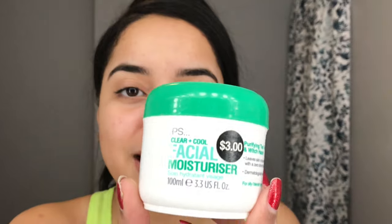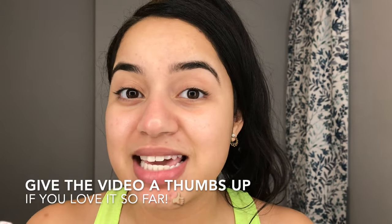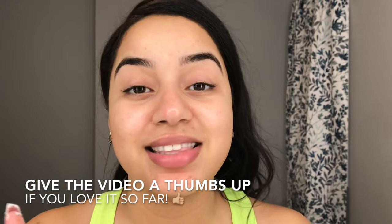It looks awesome and feels awesome and it doesn't even burn — other toners burn my face and I hate that but this one doesn't. Next I'm going to use PS's Cool and Clear facial moisturizer. I love it because it has tea tree oil and witch hazel. I got it at Primark for three bucks but it has done wonders for my skin — it's glowing, it's healthy, and it really helps prevent breakouts.